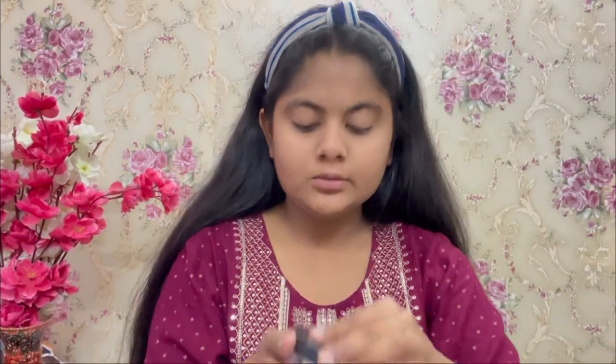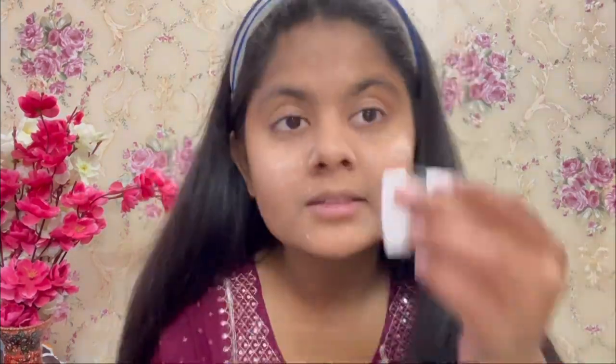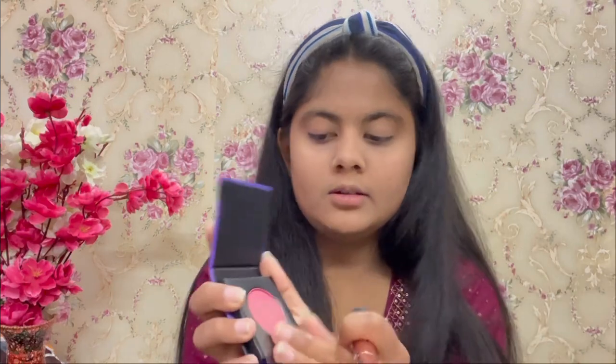I'm applying this loose powder now. Oh, this is one of my favorites! So the next thing is this lash, which is my absolutely favorite.